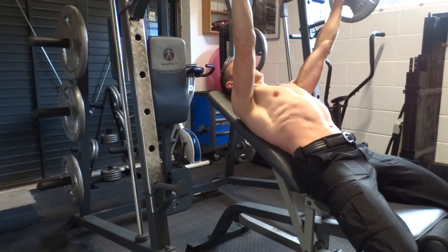Hold your breath at the bottom. Press the bar from your mid-chest to above your shoulders. Drive through your feet and keep your bottom on the bench. Lock your elbows at the top, breathe, and then repeat.